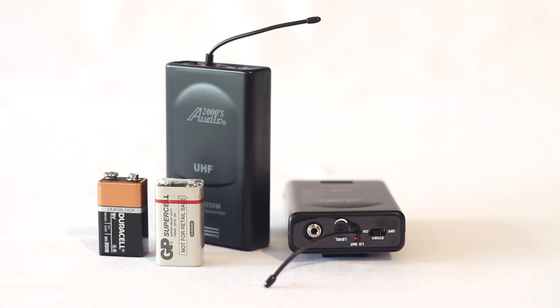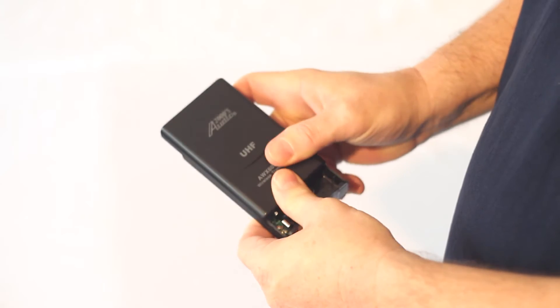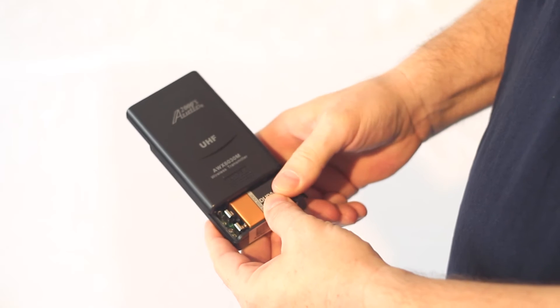First things first — use two new 9V batteries. The ones that ship should never be used other than to test the units are working. Test and then throw them away. Slide open the bottom compartments of the transmitter units, place your new 9V batteries inside, and then close again tight. Now you're ready for action.